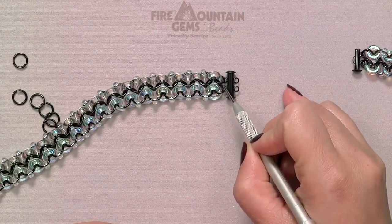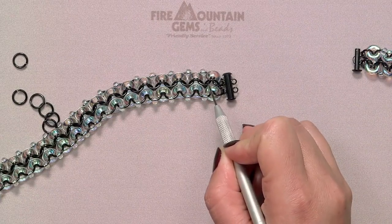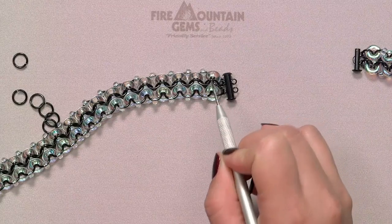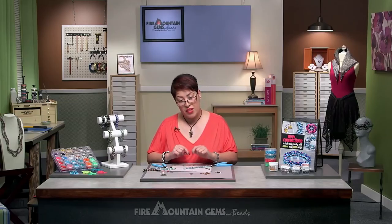That path is really important because it's a little different than what you've done to connect the rows before. You're going down through this one, down through this one, and then curving up and coming up through this one and up through that one — down, down, up, up. Now we're ready to turn the bracelet over and complete the other side. This is the alternate ending I wanted to show you.